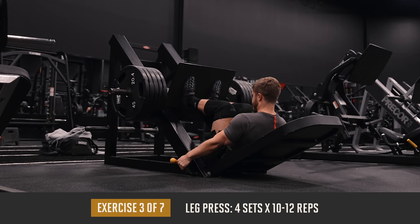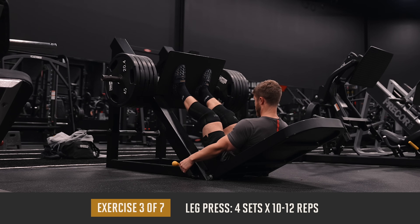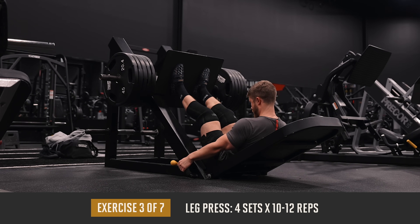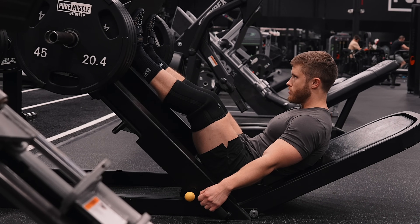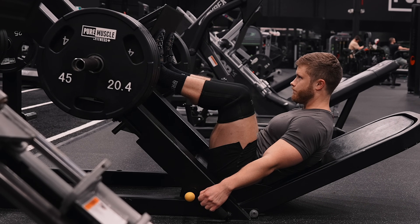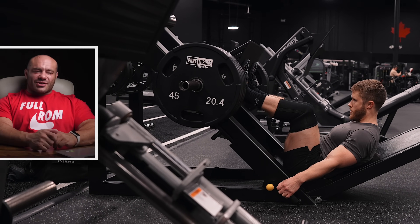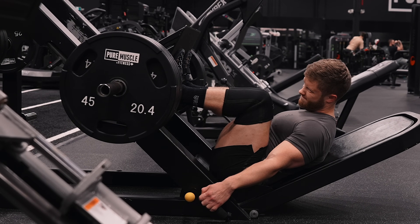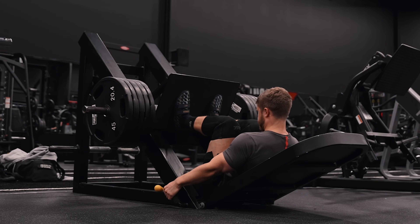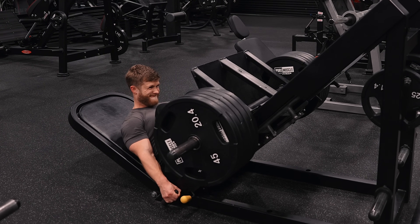Next we're moving on to four sets of 10 to 12 reps on the leg press. Since the deadlifts will be much more hamstring and glute dominant, we're focusing on smashing the quads here with some high volume leg press. I take a medium stance width on the platform and focus on hitting quality depth at the bottom of each and every rep — going as deep as you comfortably can without allowing your lower back to round noticeably. I find I can feel my quads a lot better if I maintain a slight knee bend at the top, using more of a constant tension approach by not locking the weight out and not pausing between reps, just getting all the way to 10 to 12 reps with a smooth, consistent cadence.